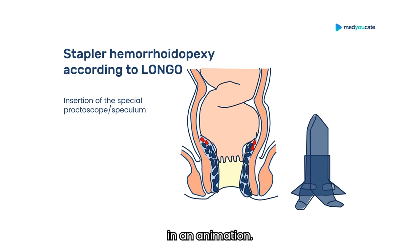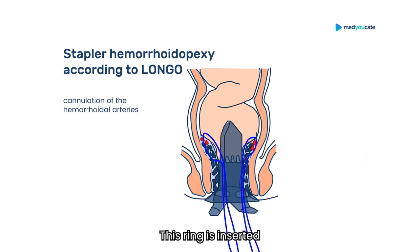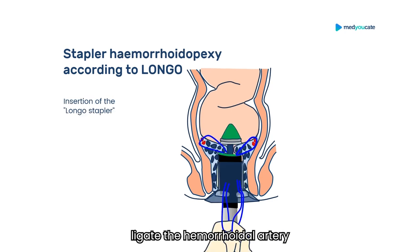I'll show you how to use it in an animation. This is the original device from the company Ethicon; however, the patents have now expired and there are alternative devices from other manufacturers. The first step of the stapler hemorrhoidopexy according to Longo is the insertion of this special speculum. This ring is inserted with the help of an obturator. You then have a view on the base of the hemorrhoids and can suture-ligate the hemorrhoidal artery with a normal needle holder. The hemorrhoids are then ligated to pull them into the stapler, which is inserted. This is what it looks like when the stapler is still open — the hemorrhoid is grasped at its base and partly pulled into the stapler head.